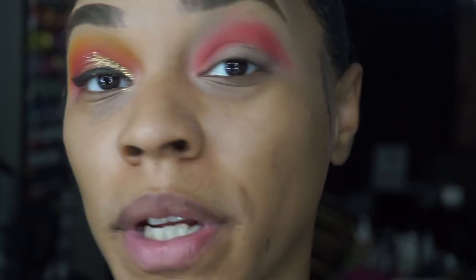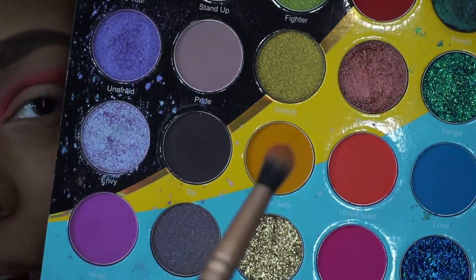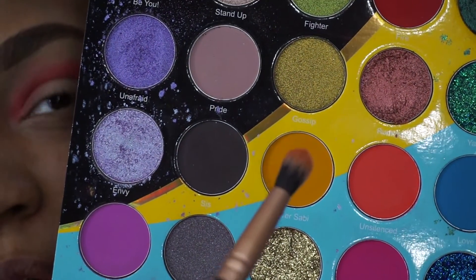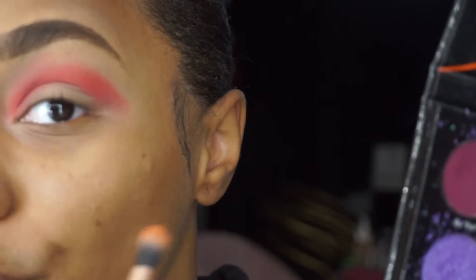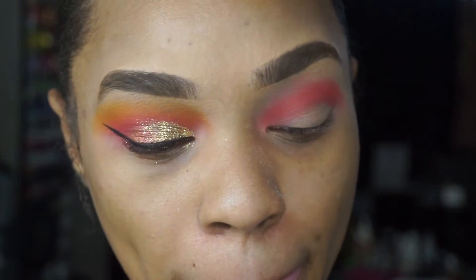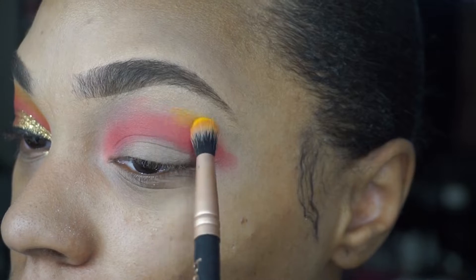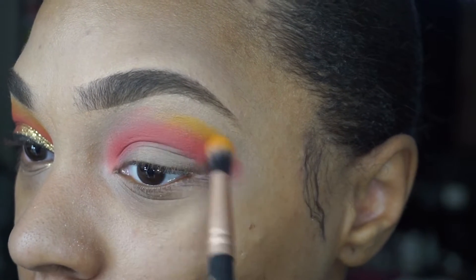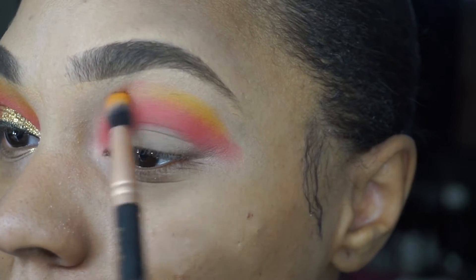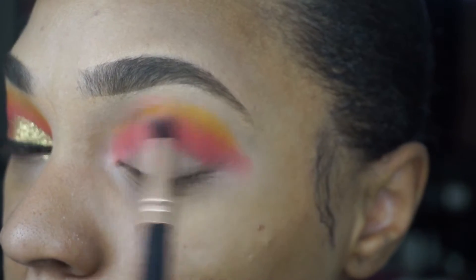Once that color is deposited, to blend it out I'm going to go into this color right here — it's a really nice orange to mustard shade called Over Savi. I'm going to use this to help blend out the coral, and as you guys can see, I'm gently at the tip of that shadow softening out those colors.